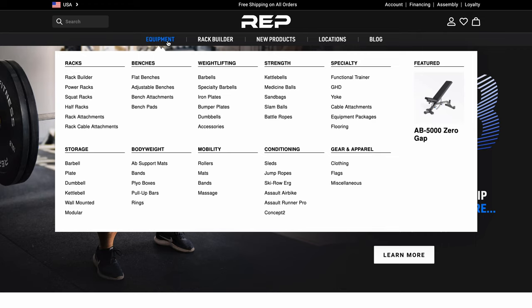Hey everybody, GymReviewer here today. I know you guys really enjoyed the Rogue Fitness new product update, and I figured, why don't we give a little new product update on one of the biggest up-and-coming competitors for Rogue — and I think one of the only companies out there who has a chance to maybe even one day pass up the Goliath of Rogue Fitness.